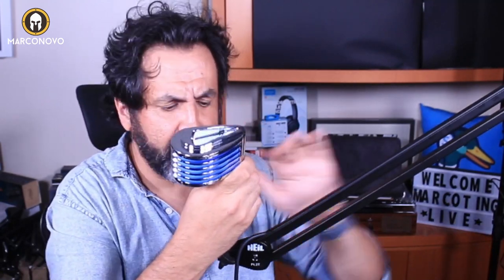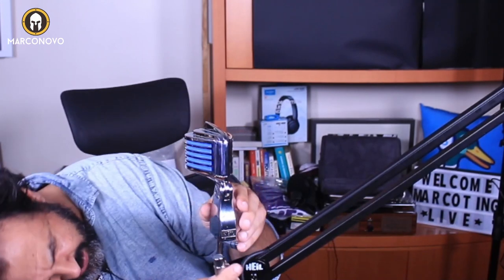Let me bring this here and mount it up. This will also be a test for this boom arm, the PL-2T, because this is really a heavy microphone. And as you can see, it stays in the same place — the boom arm is really sturdy.